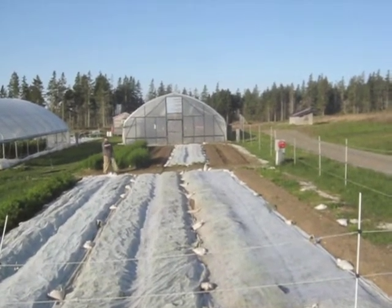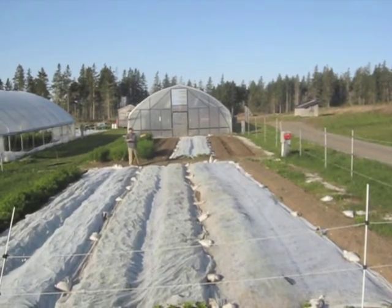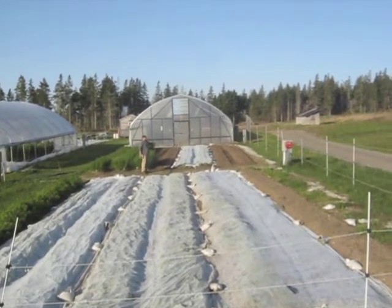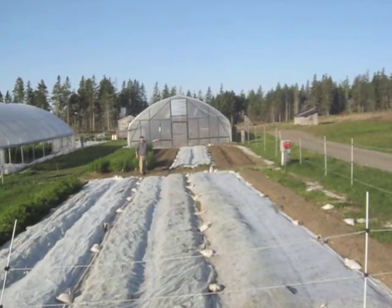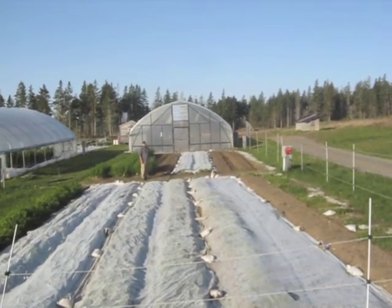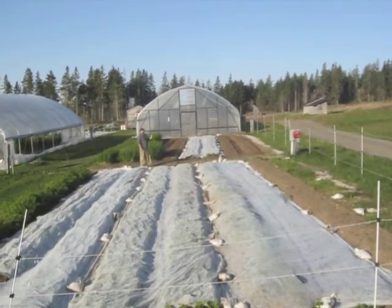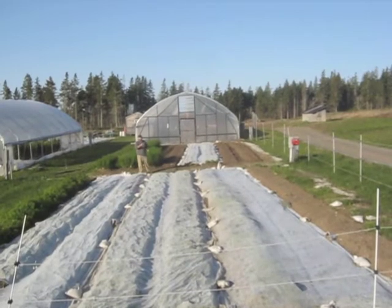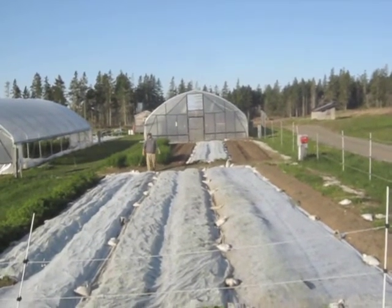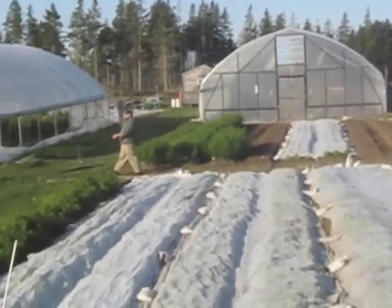At any point, if this greenhouse is here and we want to run power to it, we can just run it from that box right to this corner of the greenhouse. If we move the greenhouse to the plot behind me, the electricity will go from that box into the opposite side of the structure. The greenhouses also have irrigation systems designed so you can bring water in from different ends depending on which plot the greenhouse is in.